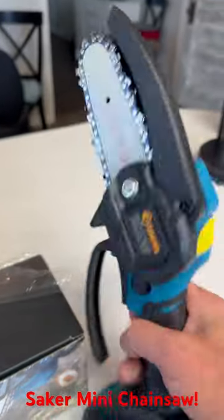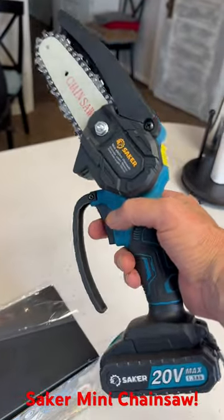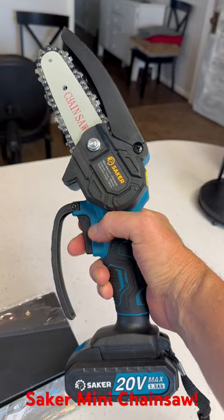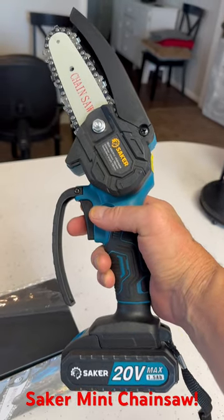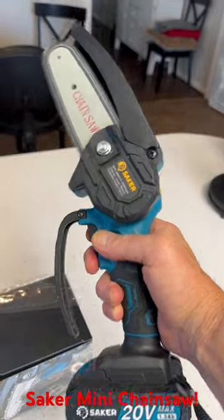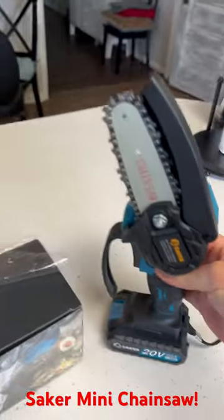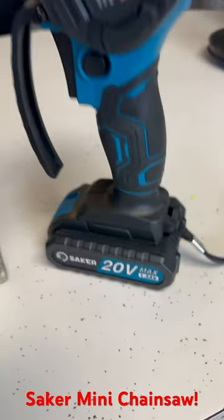20 volts. Man, this is gonna come in really handy in the pecan orchard, pruning some trees, riding around on the Kubota, riding around fence lines when we need to trim a tree off of a fence. Look at the back — got a nice little pan guard, rechargeable 20 volt battery.